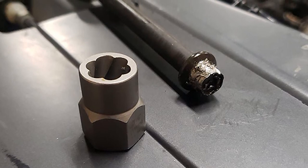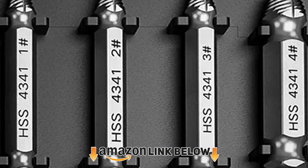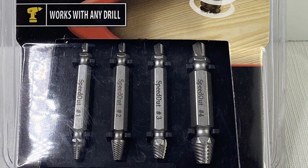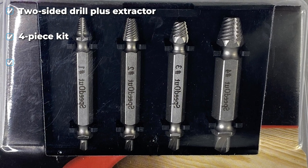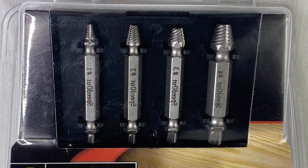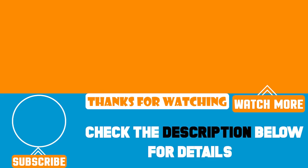Finally, the number ten position is dominated by the Speed Out damaged screw extractor — a four-piece kit that claims it can remove any screw in 10 seconds. Each piece is two-sided, featuring a drill bit on one side and an extractor on the other. To use it, you install the bit in any drill to drill out a clean surface, then flip it to the extractor side to bite into and remove the screw. The downside we experienced was that it didn't work well at all — the drill side would not drill without considerable force and the extractor side wouldn't extract. That's all for today; we upload product review videos every single day, so don't forget to subscribe and hit the bell button for upcoming video notifications.